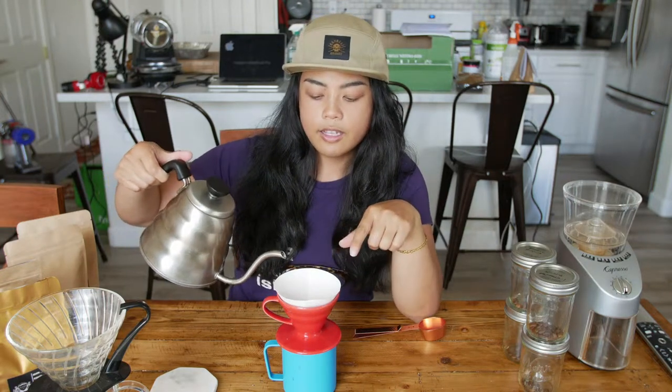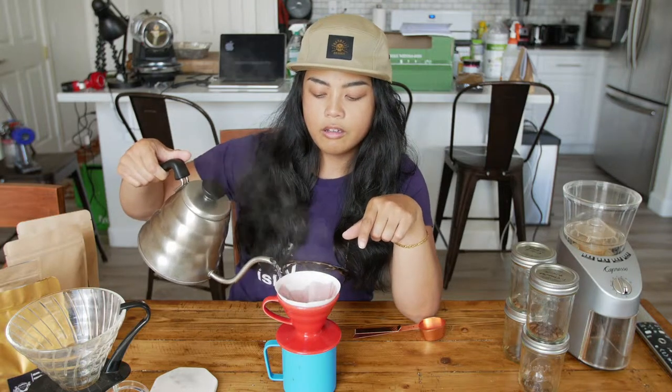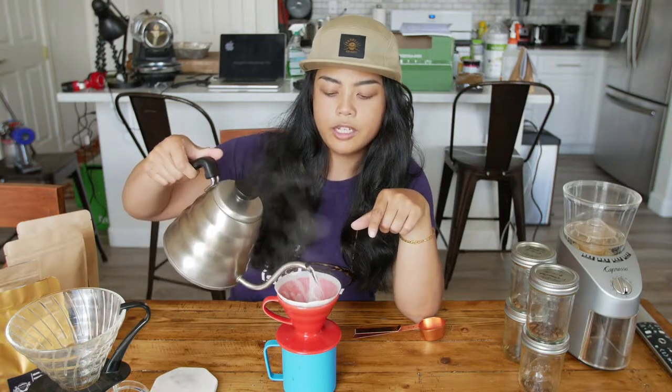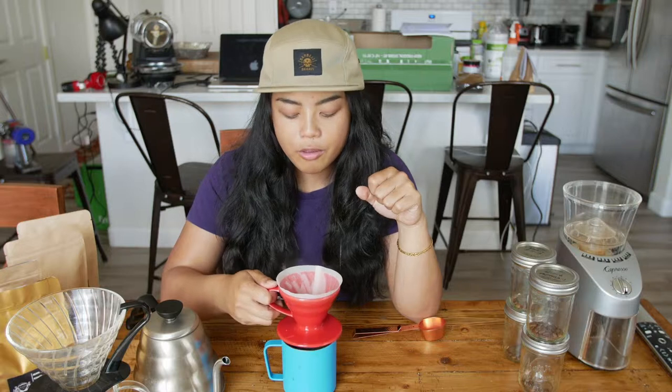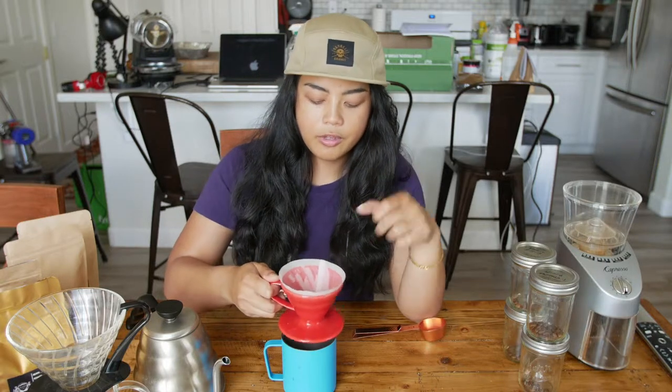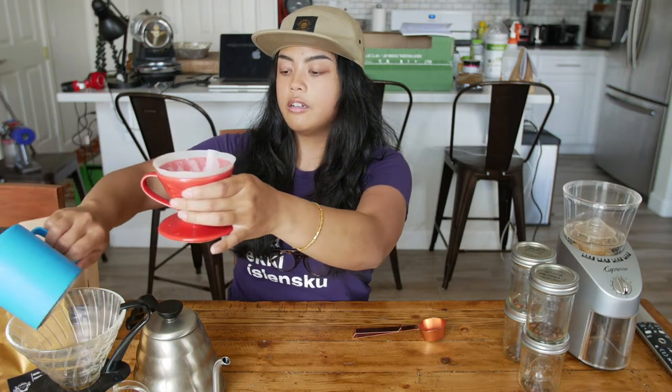So what we're going to do first is rinse our filter so we don't taste paper in our coffee. I remember the first time I did this, I did not throw the water away — that was a rookie move. So don't be a rookie, throw the water away. You don't want that water. I'm going to throw it in here because I'm lazy.